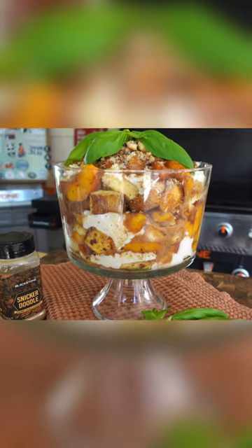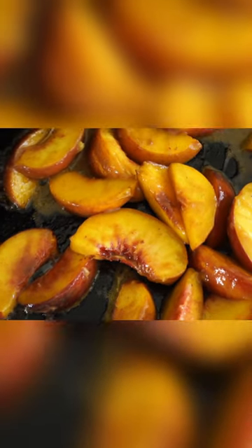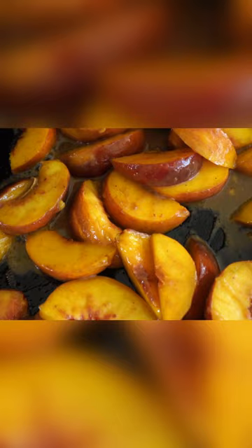In this video, I'm going to show you a quick, family-style, easy layered trifle dessert that you can customize however you like — like whatever fruit is in season. I'm giving it a touch of Italian with some whipped ricotta cheese.